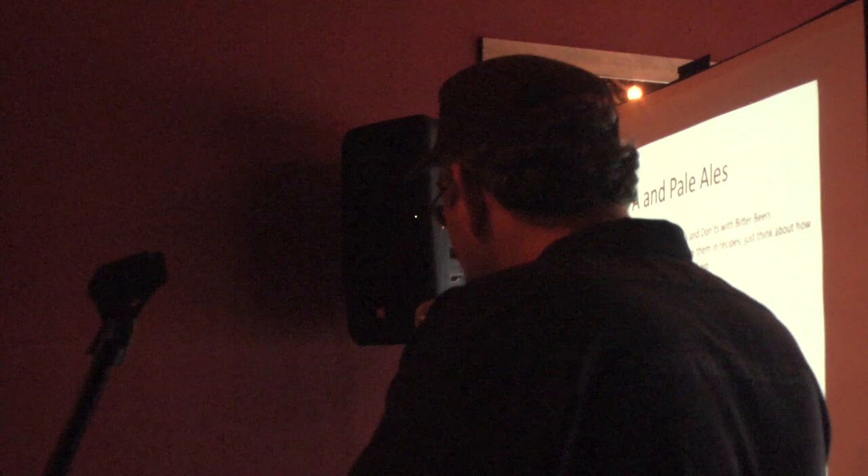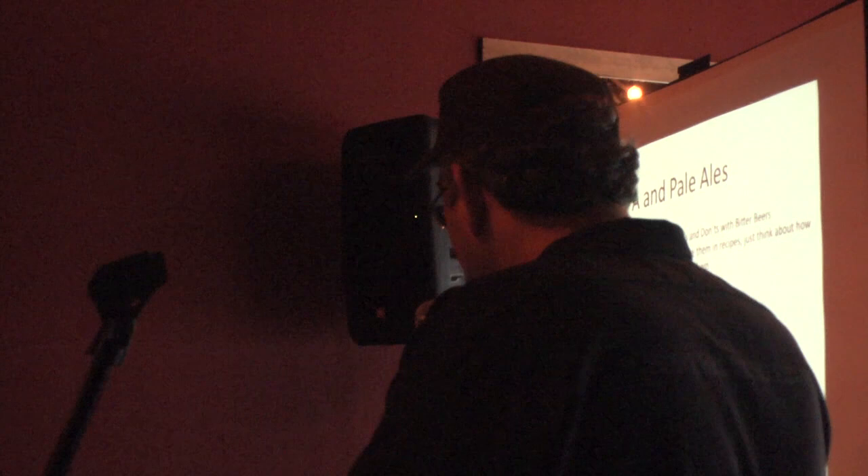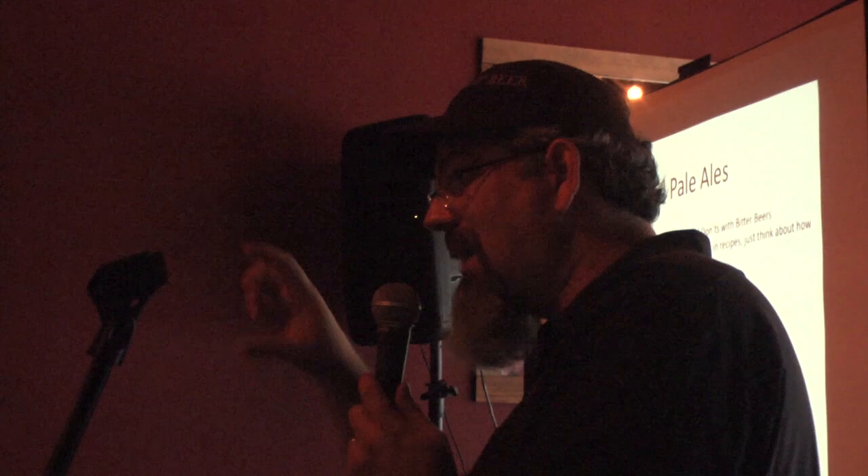You can also use beer as a foam — dissect how a beer looks and use that in your presentation. Pour a little beer over sashimi almost like a crudo, with some fennel fronds, orange and tangerine, nice yellowtail, and a hop pesto. That said, you generally don't want to braise with an IPA.